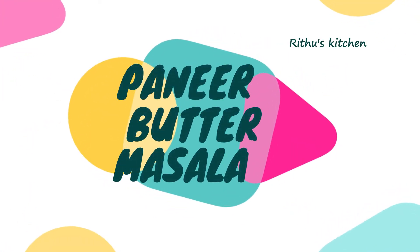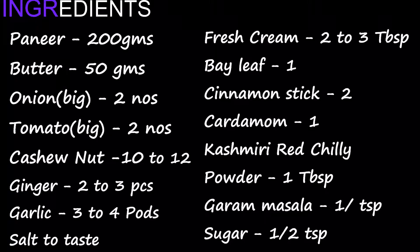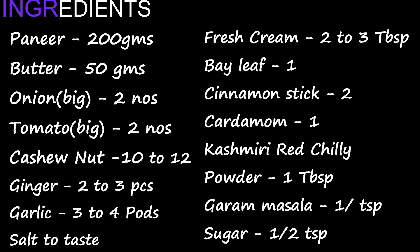Hello friends, welcome to Rithu's Kitchen. Today on our channel, this recipe is chapati, puri, naan, and parota. This recipe is great.